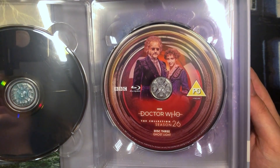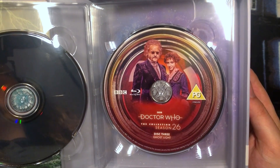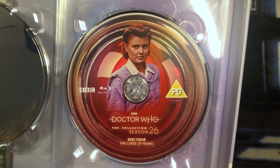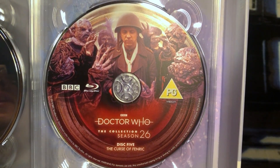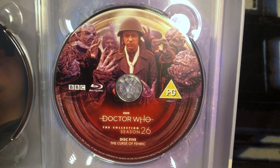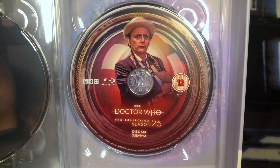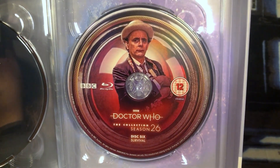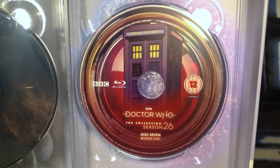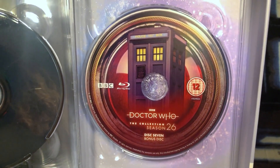Disc 3 has Ghost Light, rated PG, and the disc art features Gwendoline Pritchard on the right and Josiah Samuel Smith on the left. Disc 4 has The Curse of Fenric, rated PG, and features Ace on the disc art. Disc 5 also has The Curse of Fenric and features quite a terrifying scene as one of the characters holds onto his faith trying to avoid a grisly fate. Disc 6 has Survival, featuring the Seventh Doctor holding a bunch of cat food — you'll have to watch the episode to make that make sense — and it is rated 12. Disc 7 is the bonus disc, rated 12, and features the TARDIS.